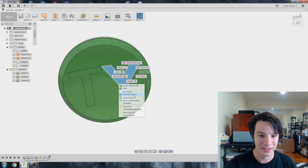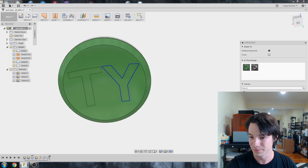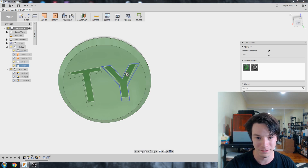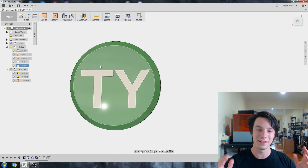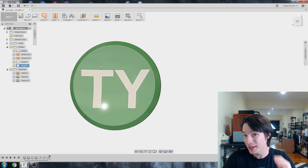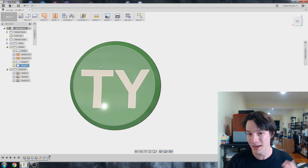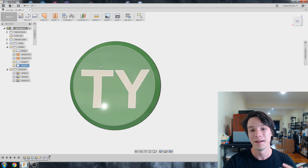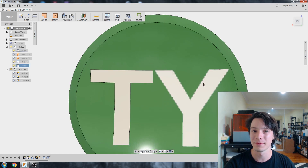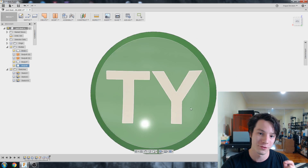Let's right-click and go to Appearance, and for visual differentiation let's go to plastic and make the text white. So basically these bodies share the same space — there's no difference or thickness between them because we used a zero-thickness surface to cut them apart. But when we print them, we can assign the STLs to be different STL files that we merge and nest together, and then assign them to different extruders.